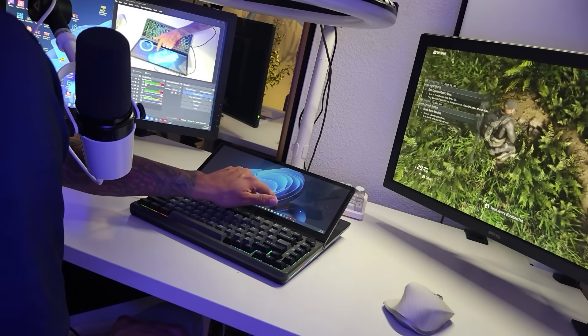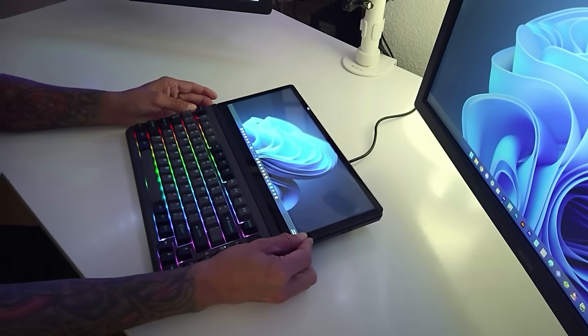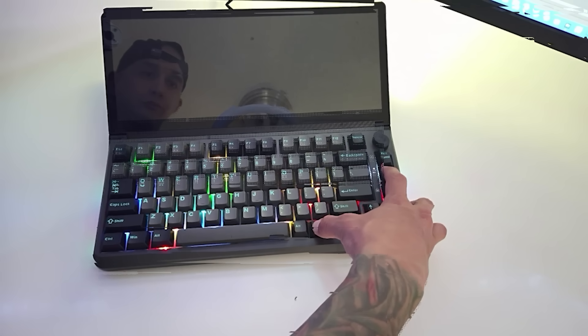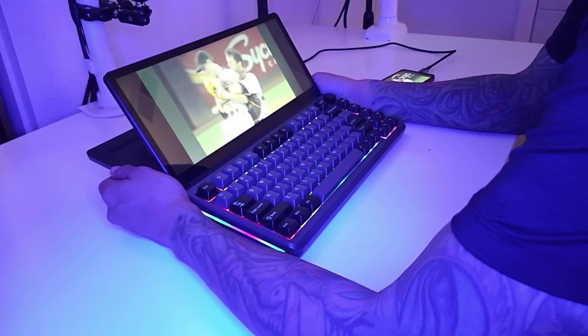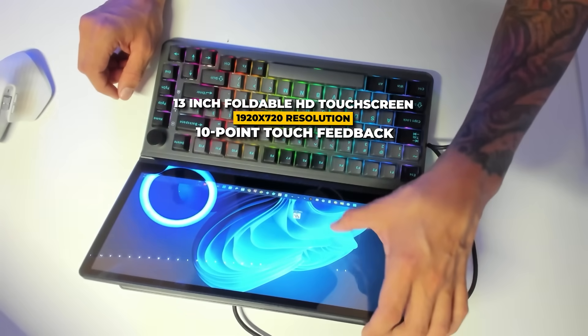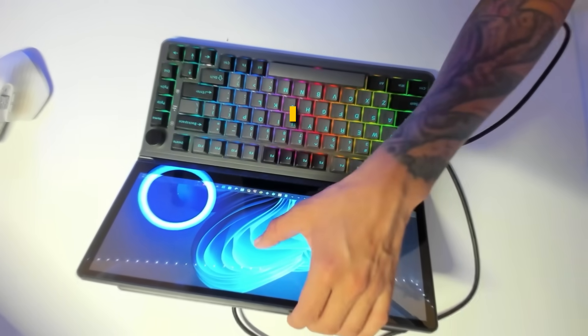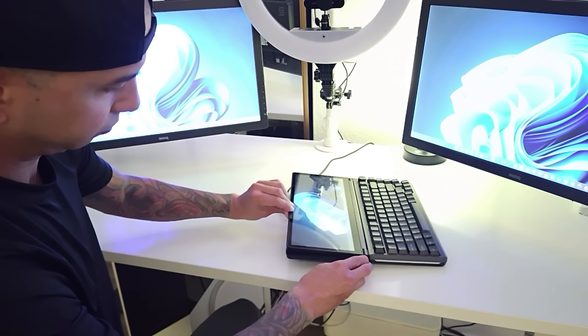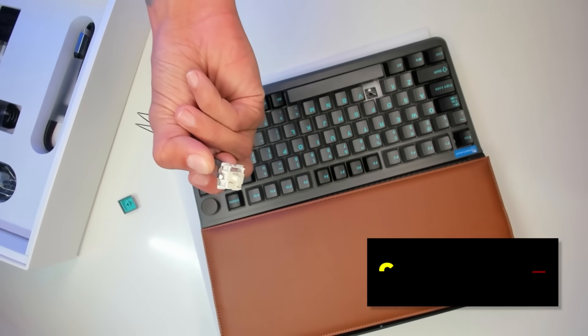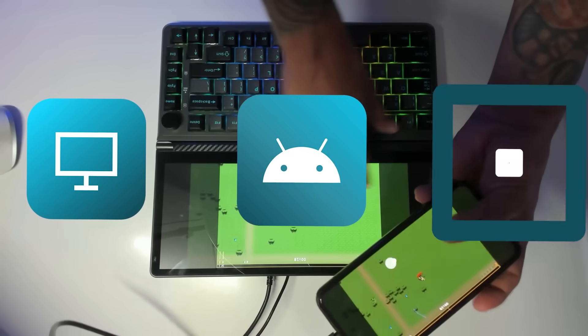The Kwumzy K3 Touch Expanding Keyboard isn't just a mouthful — it's a complete all-in-one workstation that combines a foldable touch screen with a mechanical keyboard. Whether you're gaming or multitasking, the setup promises to enhance your experience with new possibilities. It has a 13-inch foldable HD touch screen with a 1920 by 720 resolution and 10-point touch feedback. The touch screen can be adjusted from 0 to 90 degrees. The detachable hot swappable mechanical keyboard is customizable and moddable. It also has an M.2 SSD slot for additional storage and is compatible with PC, Android, and iOS.